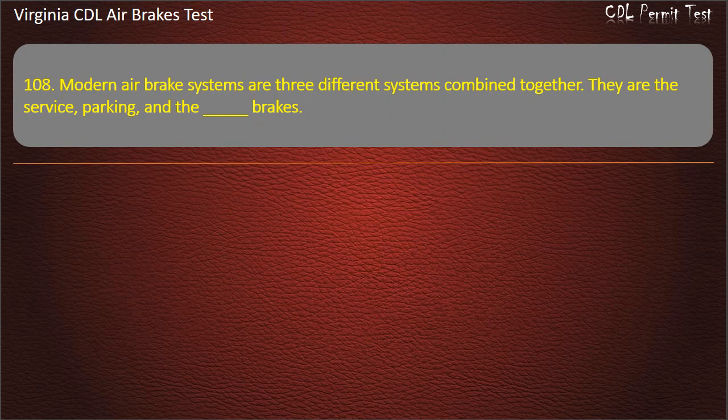Question 108. Modern air brake systems are three different systems combined together. They are the service, parking, and what brakes? Options: S-cam; Emergency; Foot. Answer: Emergency.